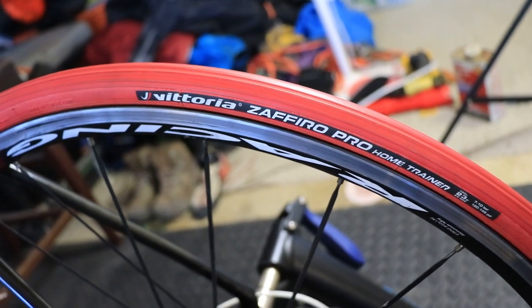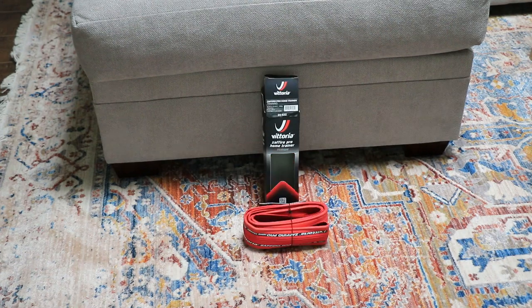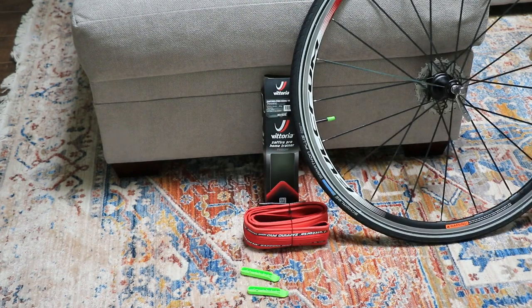Hello everybody and thanks for tuning in. This is going to be a 90-second review of the Vittoria Zafiro Pro Home Trainer Full Tire.